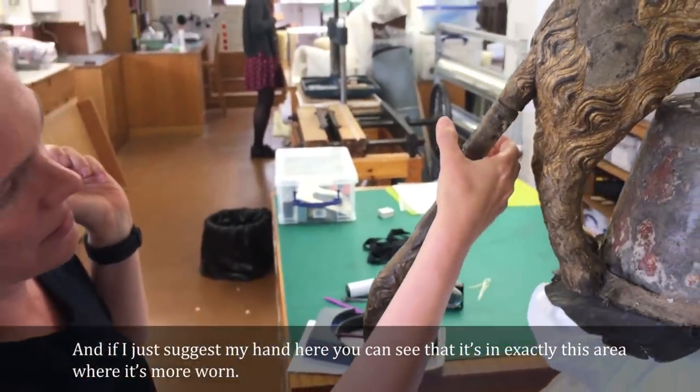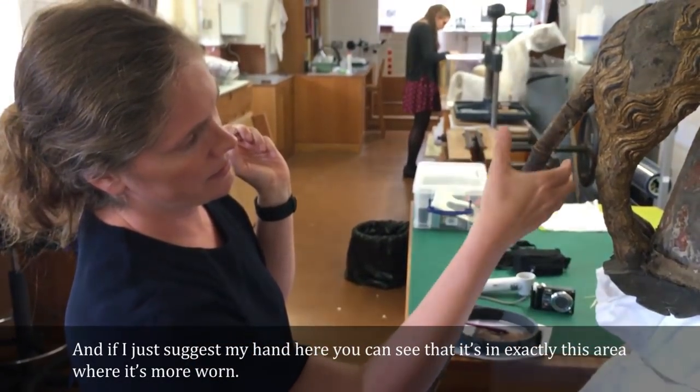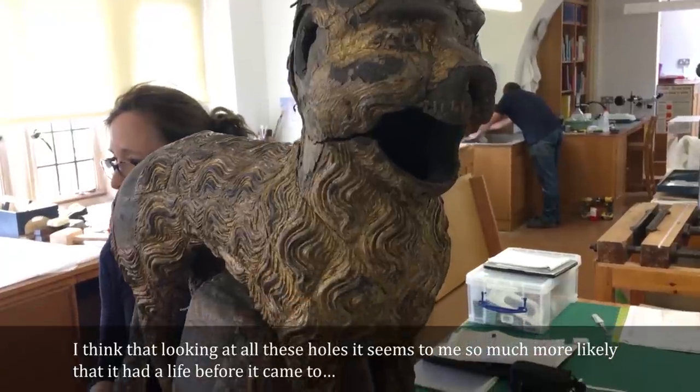If I just bring my hand here, you can see that it's exactly in this area that it's more worn. Looking at all these holes, it seems so much more likely that they've had a life before.